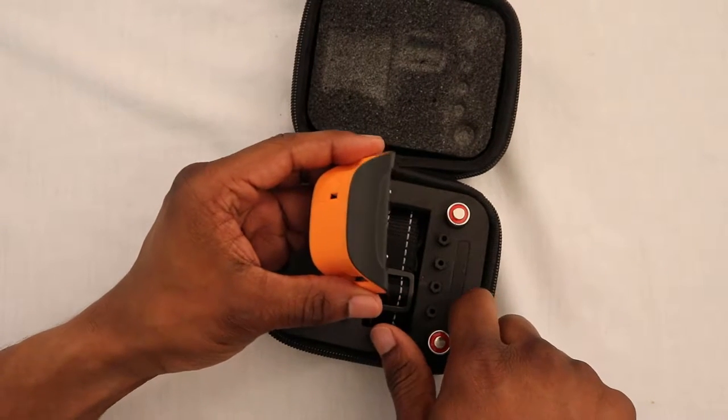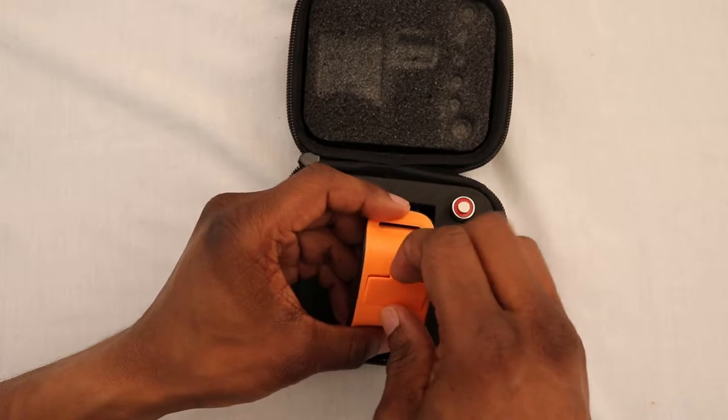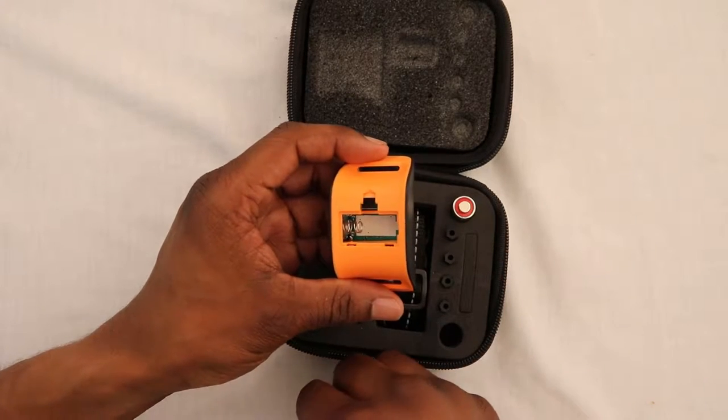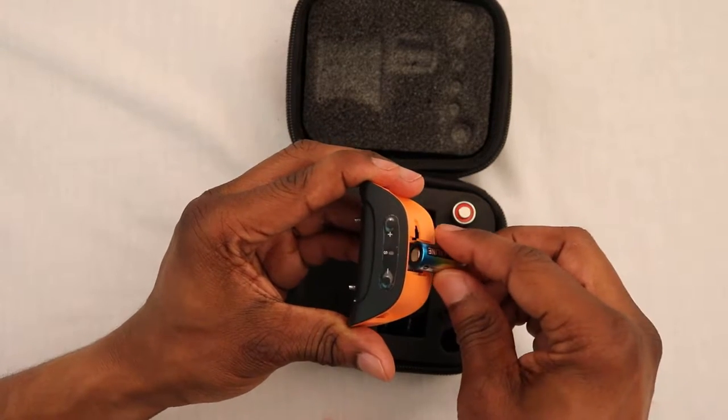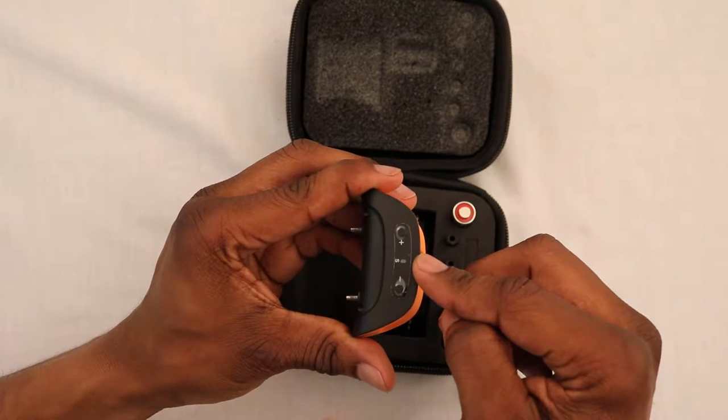Before putting the collar on your dog, you should go to the manufacturer's website, download and read the instructions thoroughly and completely. When you first install a battery into the control unit, you will hear a small beep and the light will flash red.